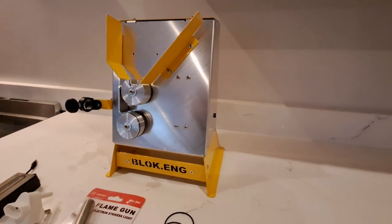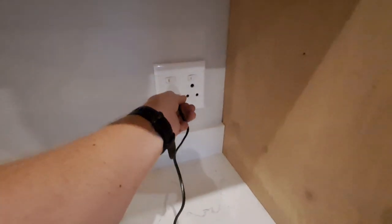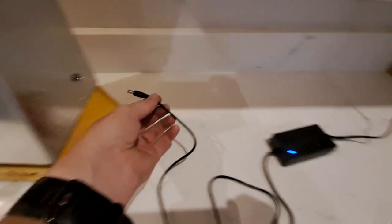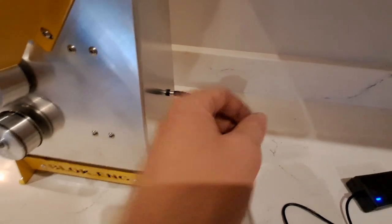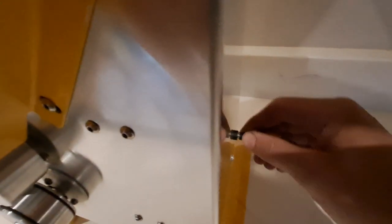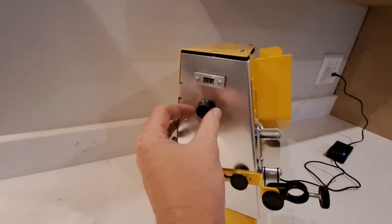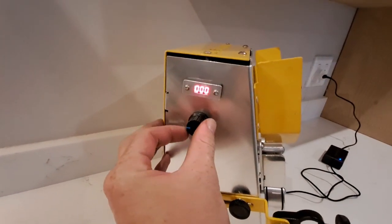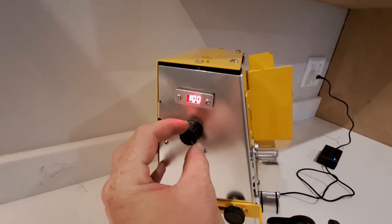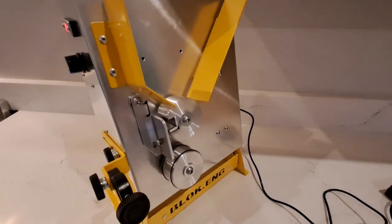Power up your machine using the power supply and the port on the right side of the machine body. The machine is turned on and the speed is controlled using the knob on the left side of the machine body. The LED readout displays the percentage of motor speed in 1% increments, so your machine can be very accurately controlled.